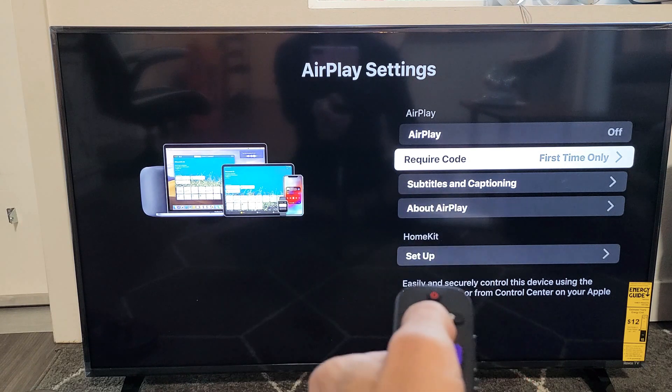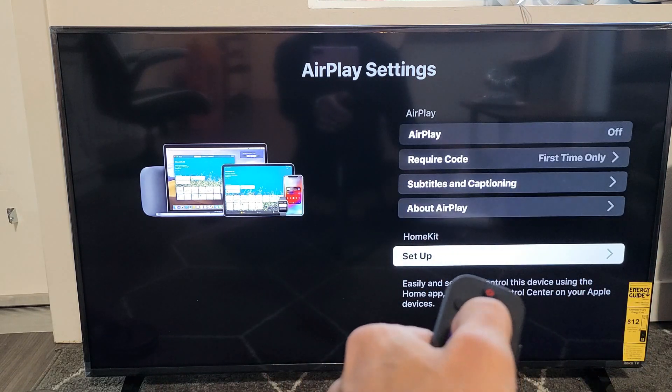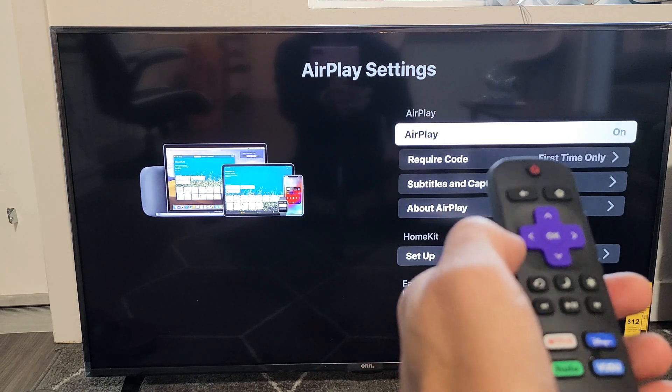So you can see right here on the right, you see AirPlay. You can currently see mine is off, and you've got all the other settings on here as well. Let me go ahead and just turn mine on. So my AirPlay is on right now.